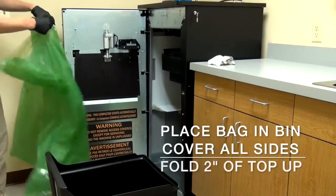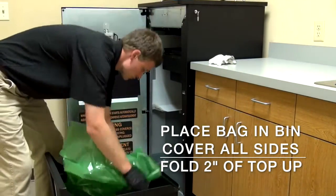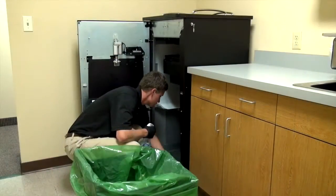When replacing a new bag, make sure the bag covers all sides of the bin and that there is plenty of room at the bottom for compaction. You'll also want to fold the top two inches of the bag upward.